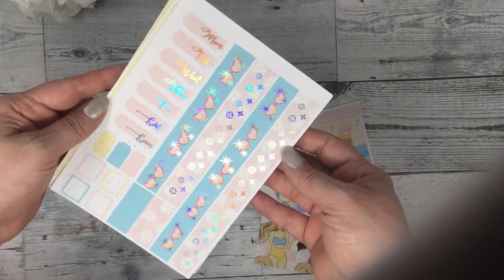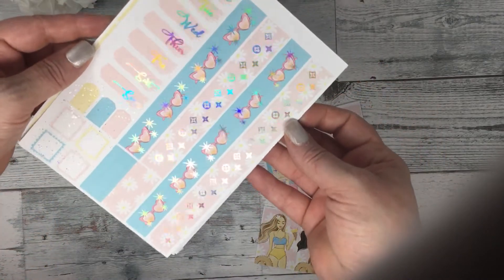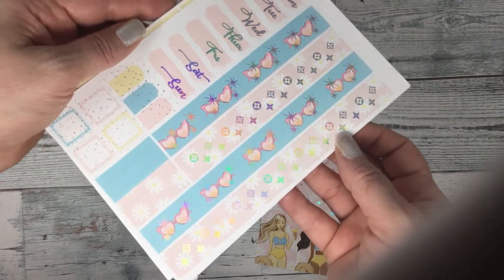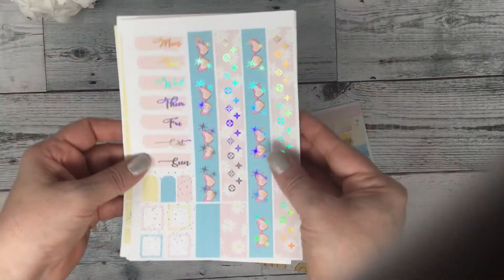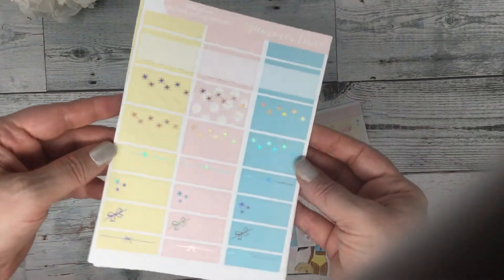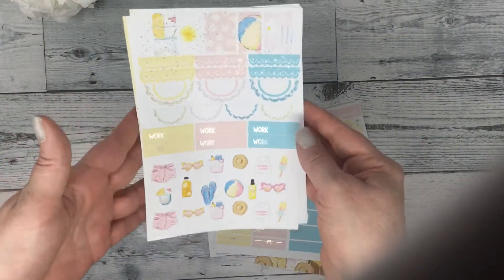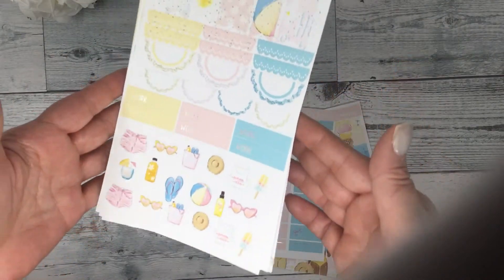And your washi and date covers. I like the stars on the glasses — it just makes them pop there. Your half boxes. Your scallops, work labels, and deco.